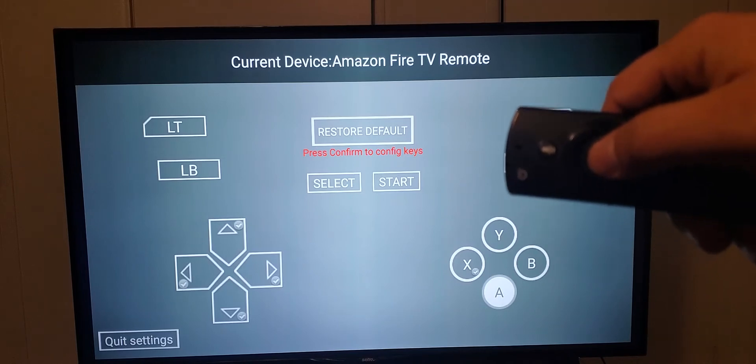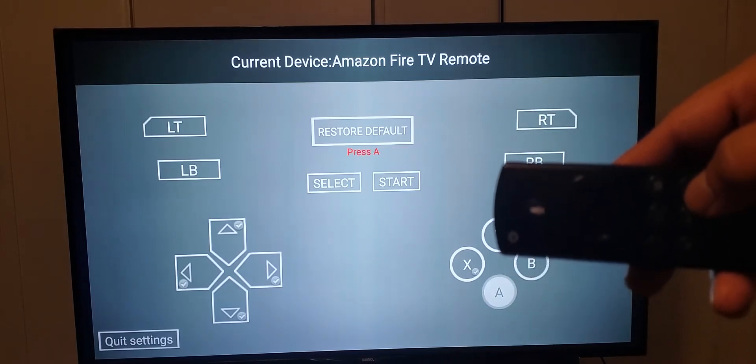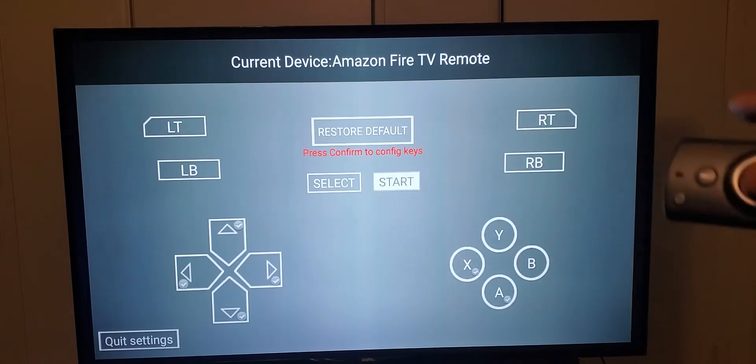For the A button I'm gonna hit the select button again and assign it as the fast-forward button. Then I'm gonna go up — those two buttons are like the A and B buttons on the remote. Like it says B right there, but it's not really the B button.